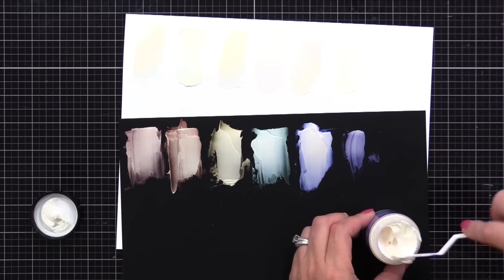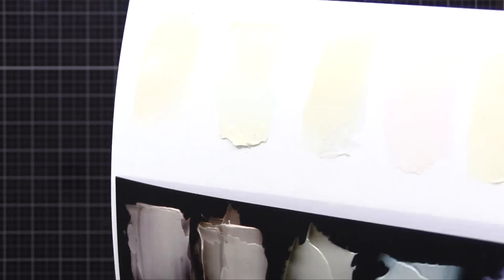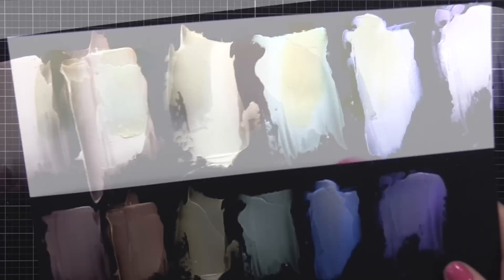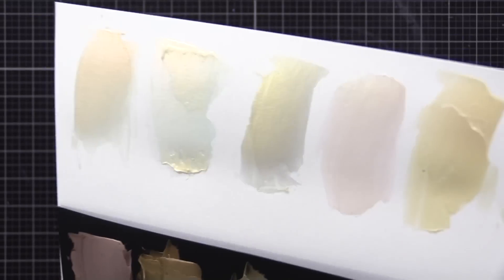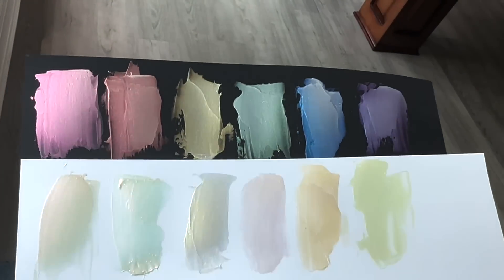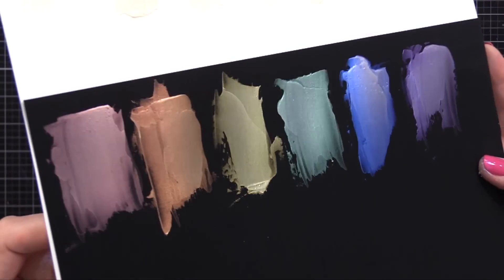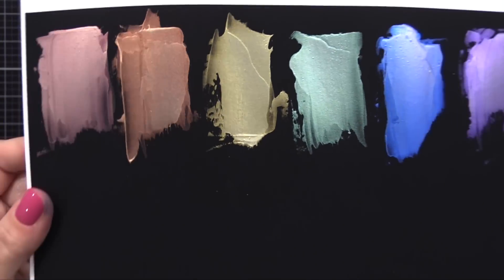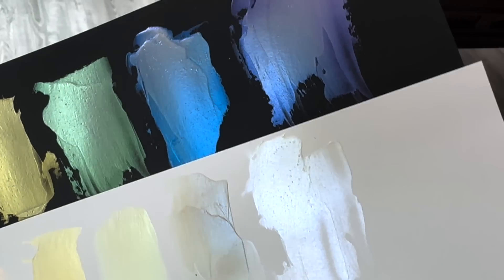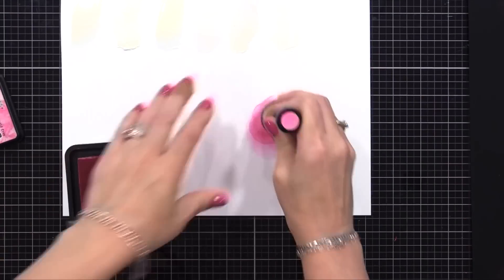Here you can see it's very subtle on white, and on the black it will show up more. This is what it looks like when it's wet - you can see the color-shifting look already. But when it's dry, look at this: see that beautiful pearly color-shifting effect on the white. You can see the different kind of color to it. Then on the black, it really stands out. Absolutely beautiful.